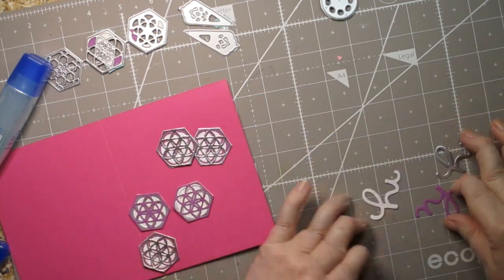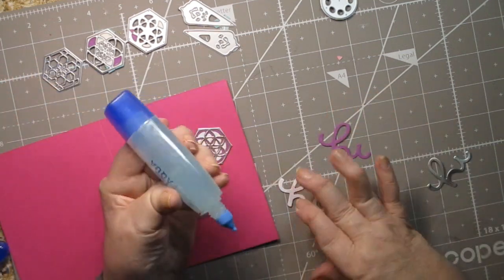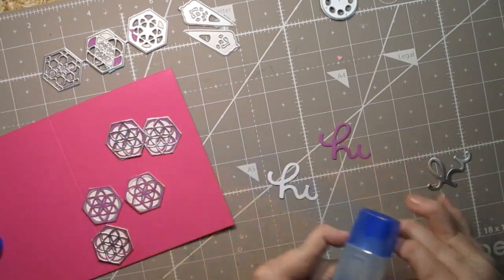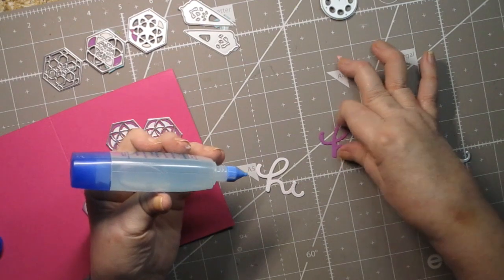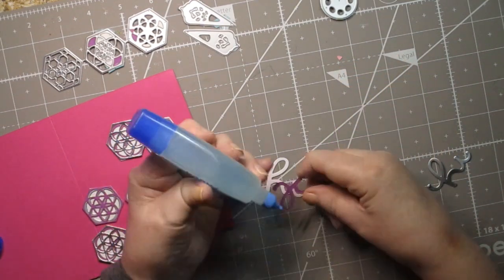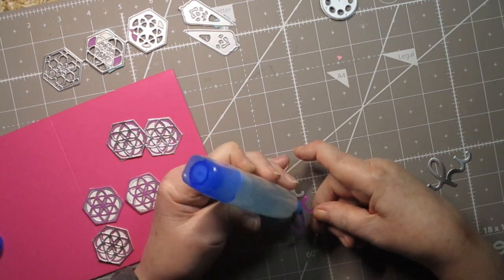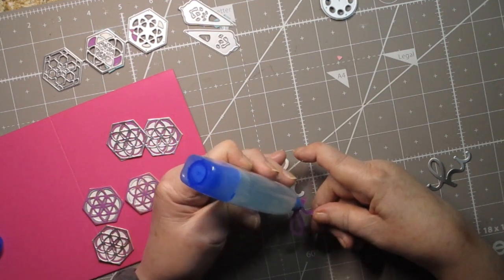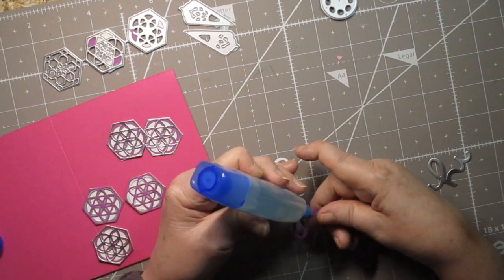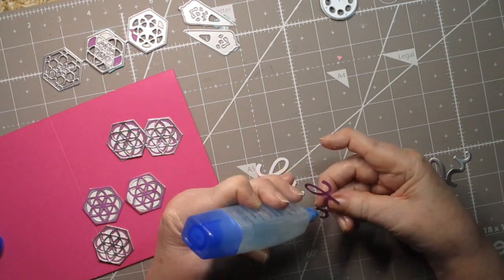All five are now glued together. I'm using pink cardstock from Stampin' Up — it's probably no longer sold but it is what it is. I'm going to put the purple layer in the middle, the white layer on the bottom, and the silver layer on top, just like my other images.